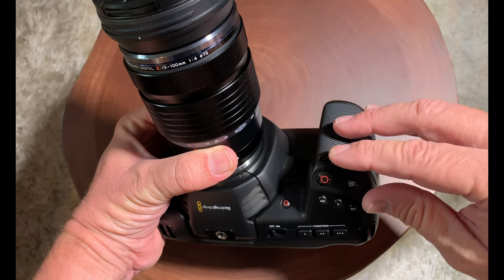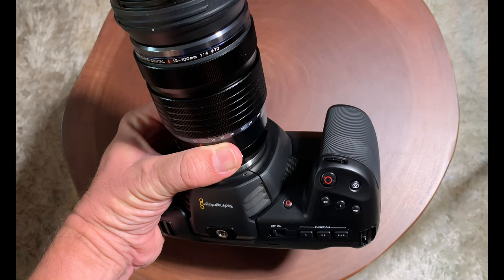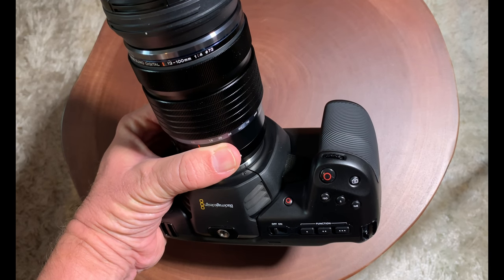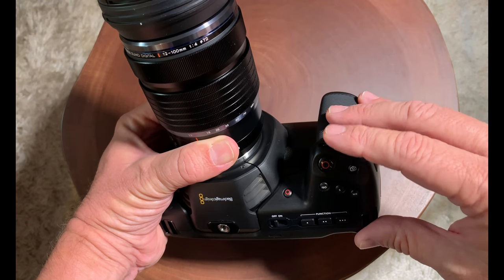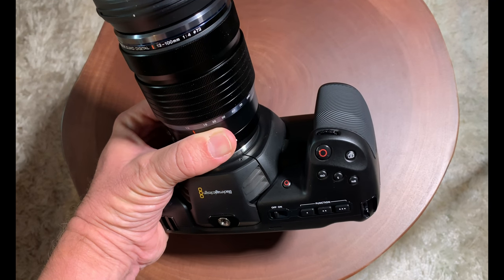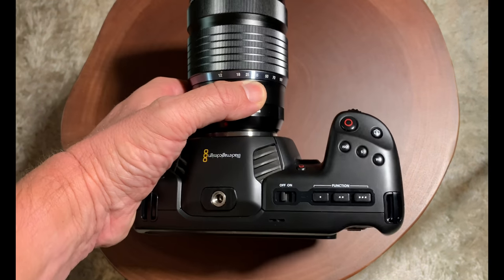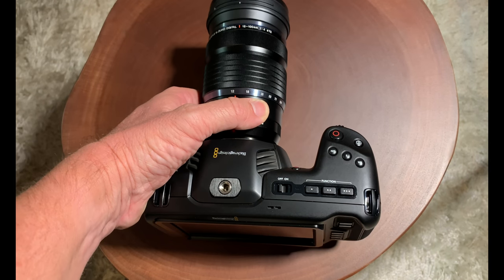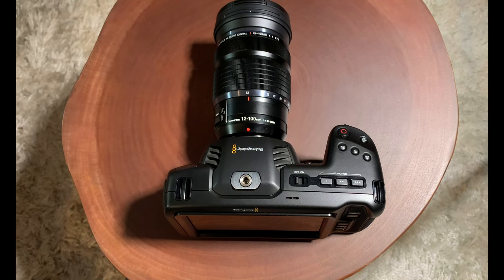Let's look at the front — there's a thumb wheel on the front. What's cool is if you press any of the function buttons like ISO, shutter, or white balance, you can dial in your settings using that thumb wheel. Once you press the thumb wheel in, it defaults back to the f-stop, so you're back to iris control. It's really nice how they laid that out — I really like it.